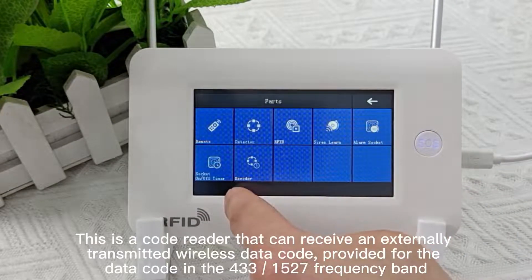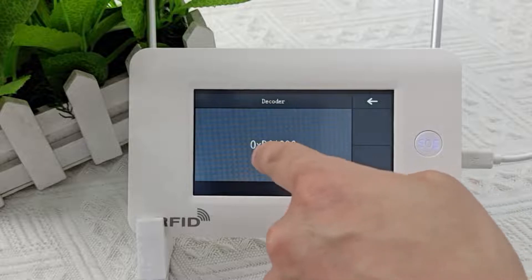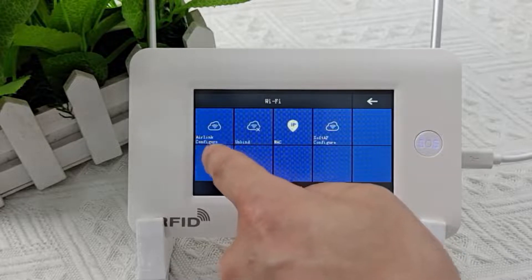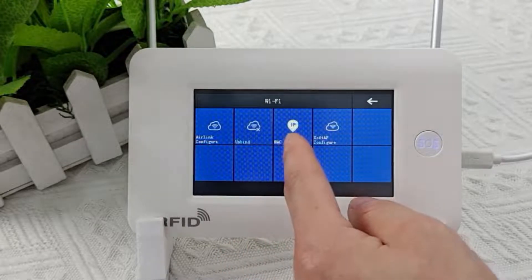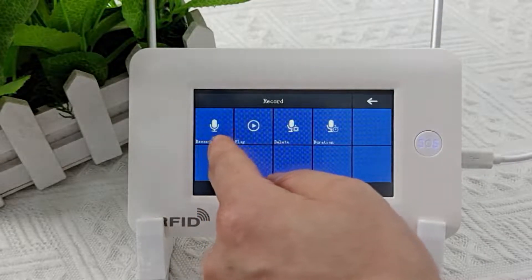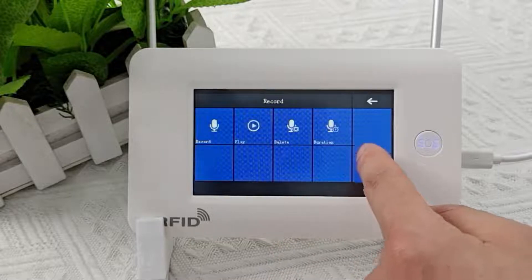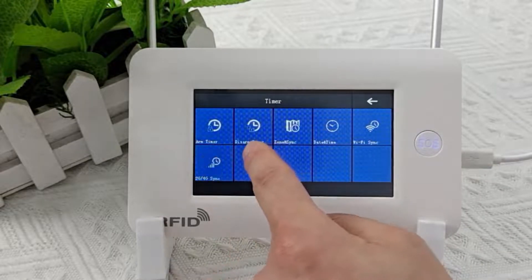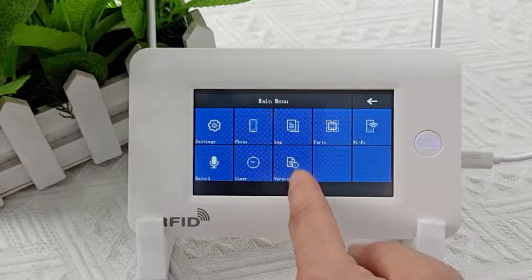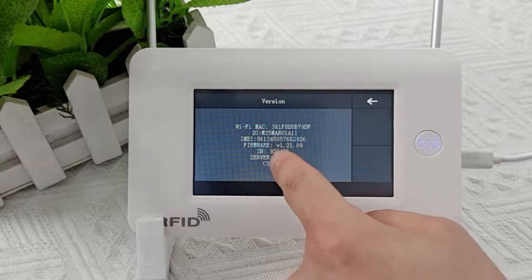This is a code reader that can receive externally transmitted wireless data codes, supporting the 1527 433MHz frequency band. Next is the WiFi settings — here are one-click configuration, unbound, WiFi address, and hotspot configuration options, which will be explained later. This is the recording function — its function is to play a pre-recorded voice when the alarm host gives an alarm. This is the clock setting, which can set timed arming and timed disarming, as well as change the time. This is the version display bar, where you can view the version and basic information of the alarm host.